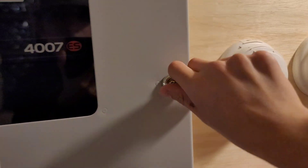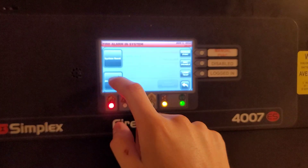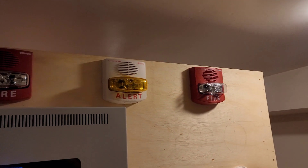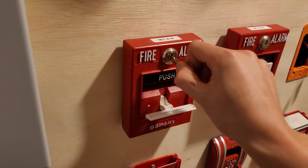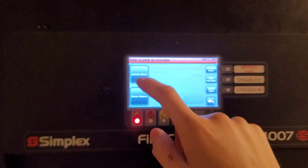We can silence. We do have two-wire audible silence. I know that's not up to code, but once again this is a demo system and I can do whatever I want on it. So we'll reset this and do a system reset.